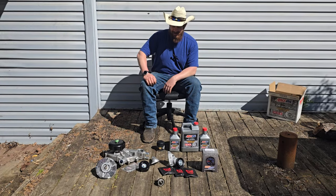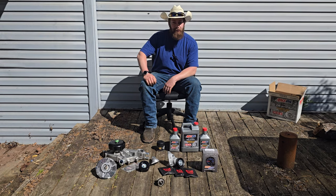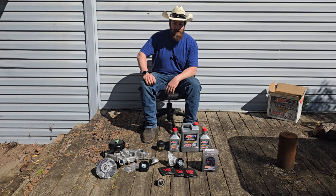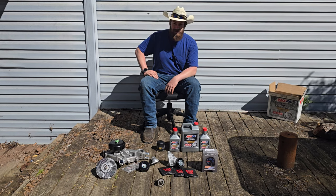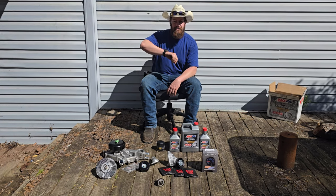Hey, welcome back to Random American. Instead of axe content, I'm working on the truck again, because I broke it. Kind of. And then I added a whole lot more to myself that I probably didn't really need to. We're going to try and get it all done in just a few hours, because I've got other stuff to do.